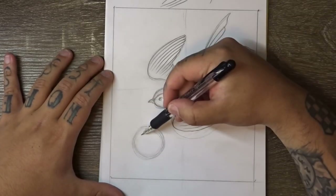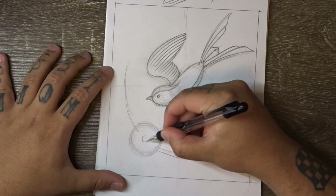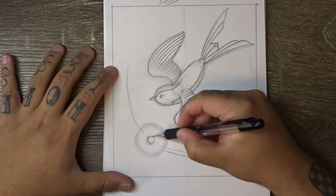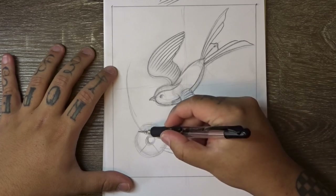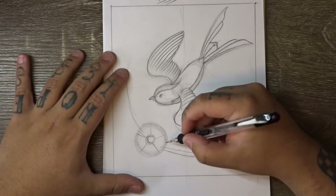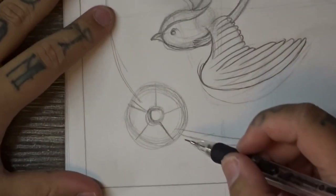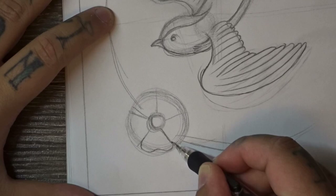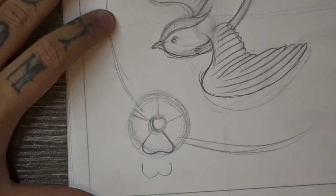For the flower, do a circle with a curved line off this way and a curved line off this way. Draw a middle to your circle for the center. Then do roughly five equally placed straight lines coming from the center. You're going to join each of these lines up with a very stretched out W shape — so it's a really wide, really stretched out W.